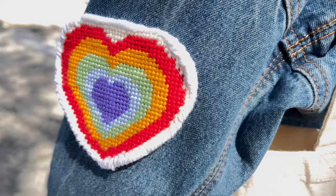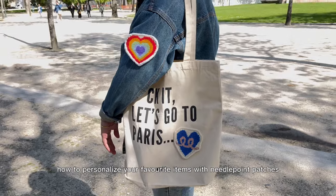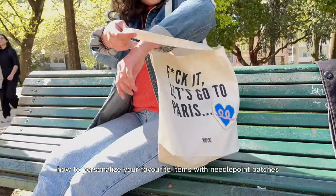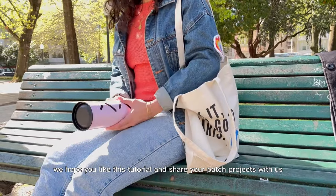Here are the results of our projects, and now you know how to personalize your favorite items with needlepoint patches. We hope you like this tutorial — share your patch projects with us!